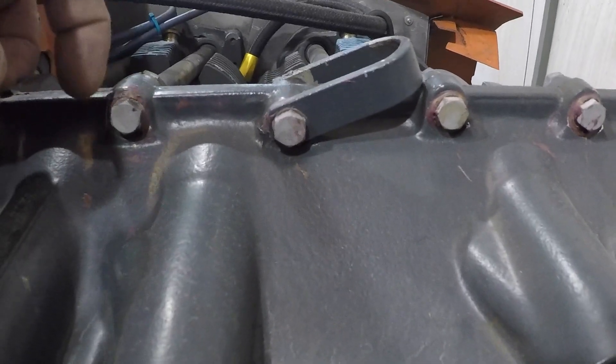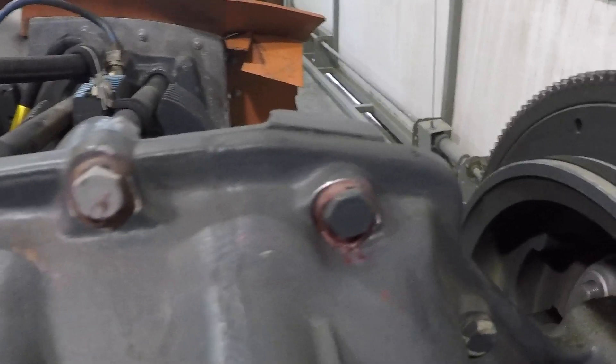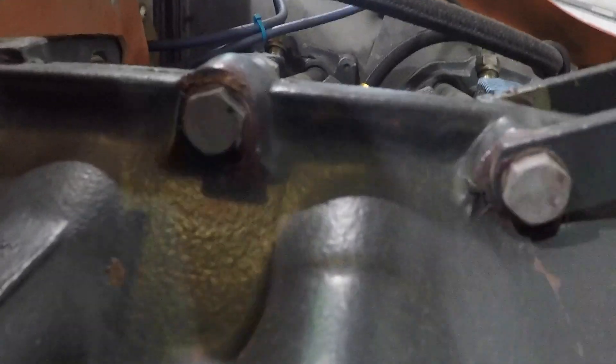This engine had a bad case leak up here on the top, so we removed five of the top screws — one, two, three, four, five — reamed out the holes with a wire brush, cleaned them with carb cleaner, then came back and put fuel tank sealant and pushed the bolts through wet. A year later, the top of this engine case is completely dry.